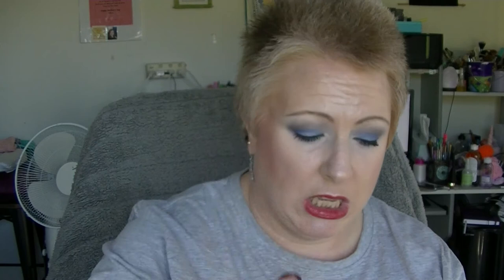And I finished off the Garnier Ultralift Complete Beauty SPF 15 Day Cream. Looks like it's all gone in there. Really happy to have finished that off.